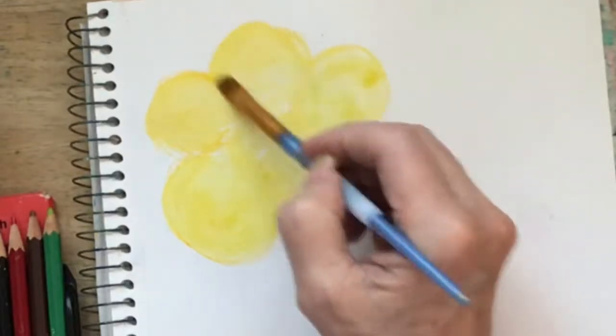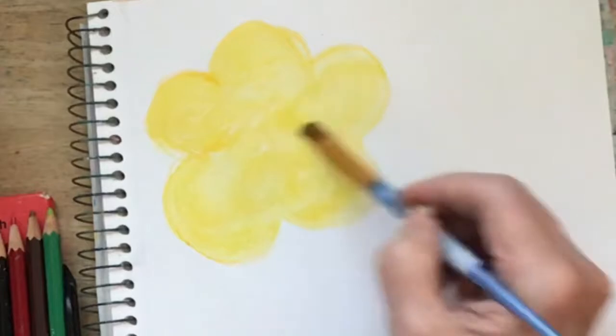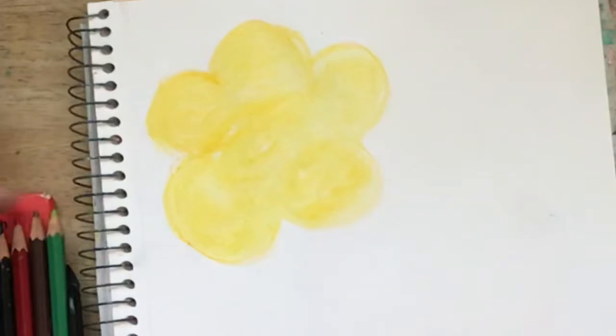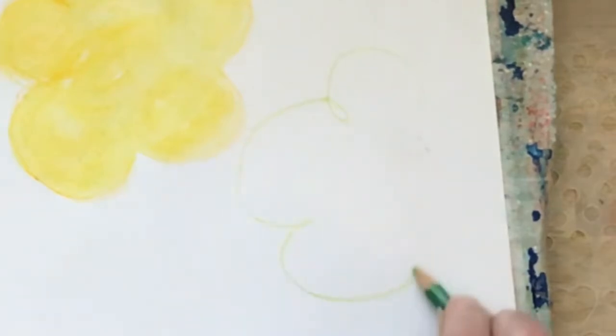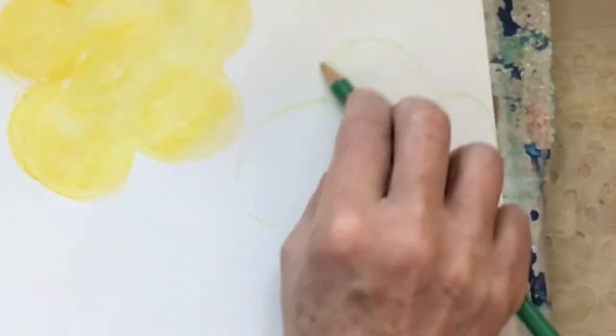So that's one of our giant flowers. I'm gonna let that dry and come in with — let me see — let's make a green flower. How often do we see green flowers? I'm just gonna make some five rounded shapes, and this one's gonna be off the page.